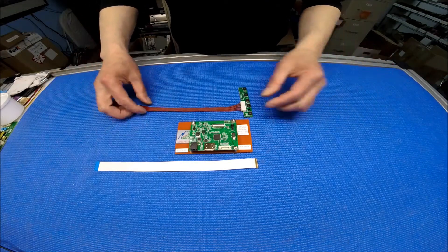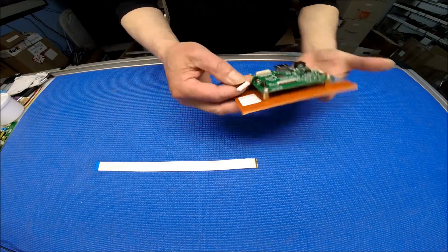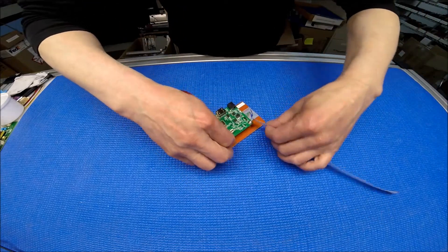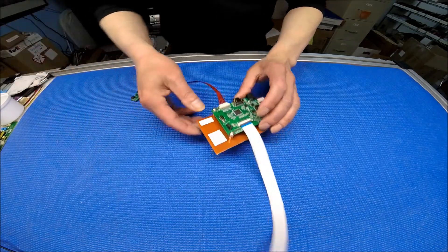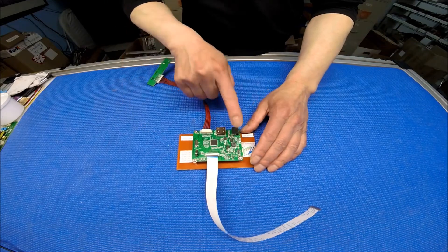This kit comes with one five-button right keyboard and a wire. This end connects to here — it's quite easy. There's a jumper you can set for different resolutions. It takes 12 volts.